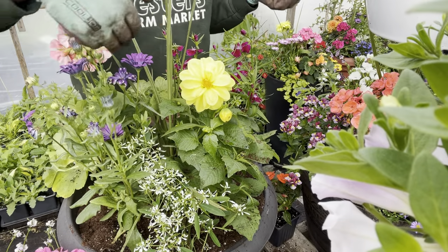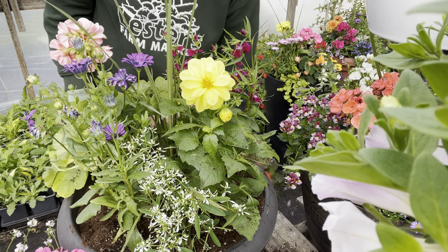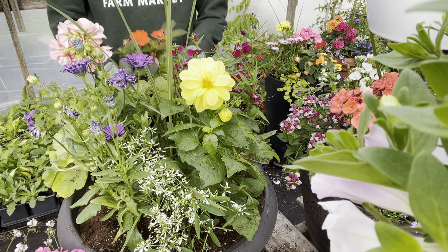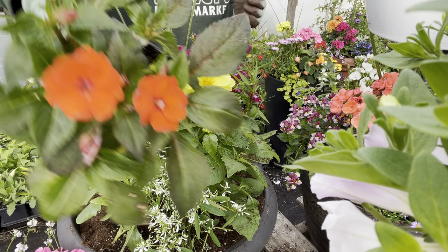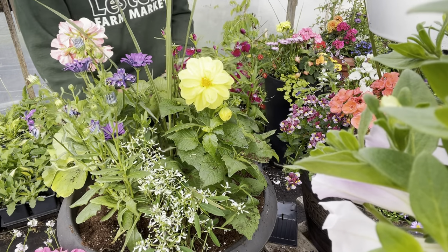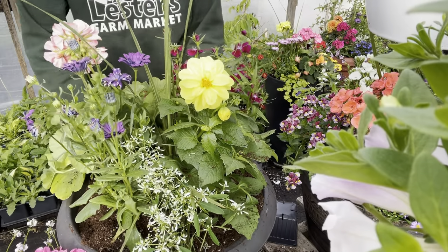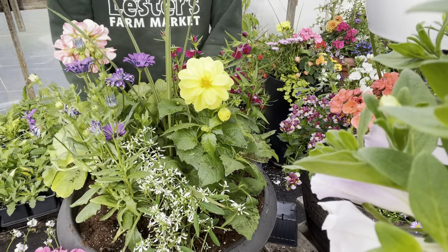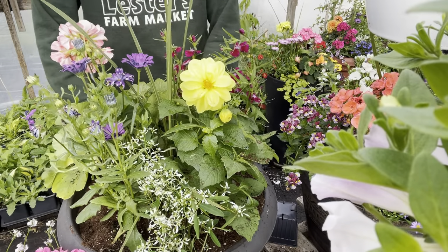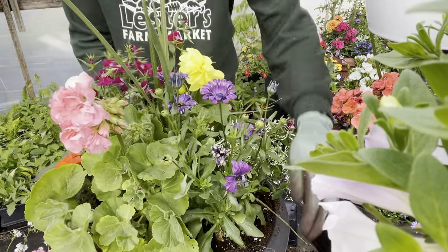The euphorbia is filling in that space nicely. I love this contrast — white is one of those colors that helps tie everything in, so I always suggest putting some white into your container. Now I'm going to add this lovely bright orange sun patiens. Sun patiens, despite their name, can actually handle shade as well, but they do well in the really hot sunny areas. So now I have my two lovely fillers in.